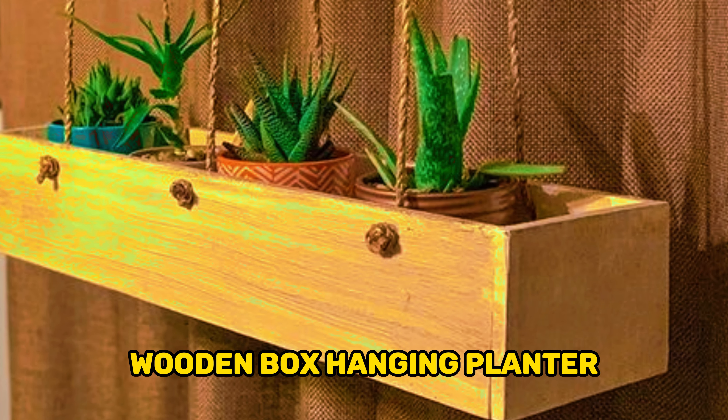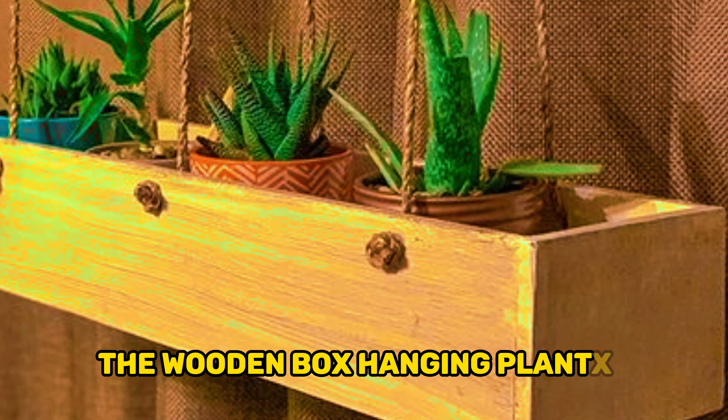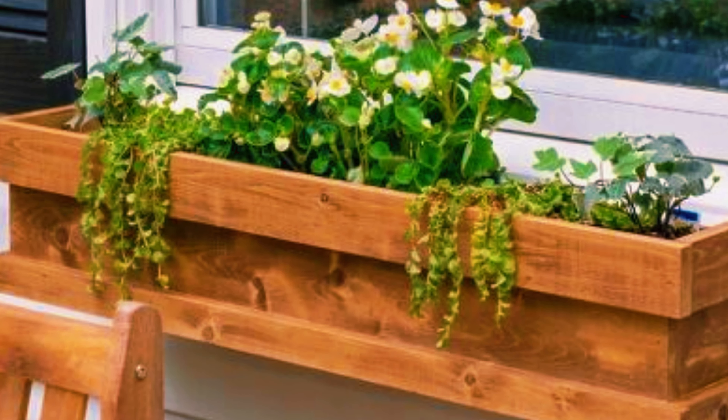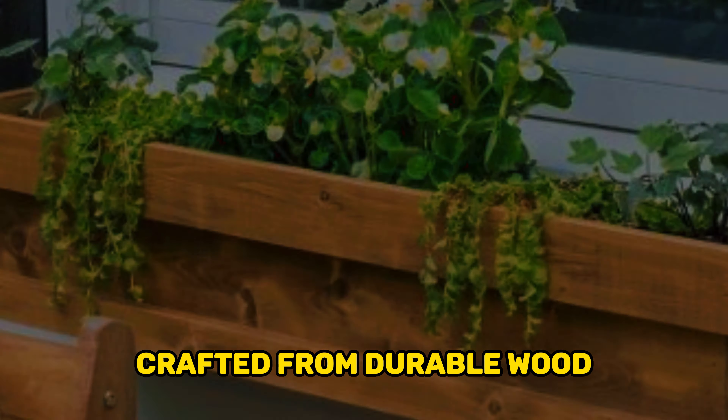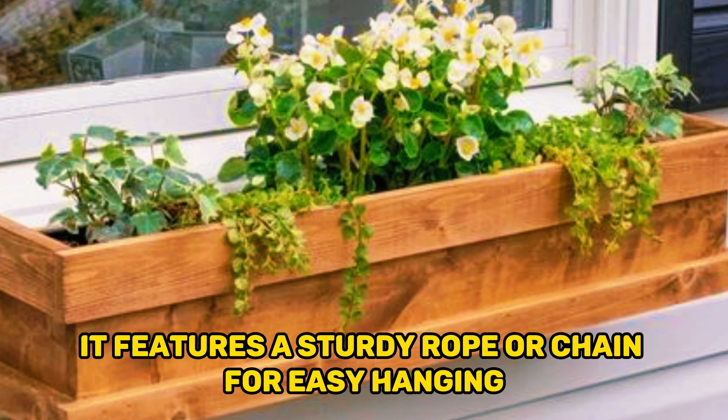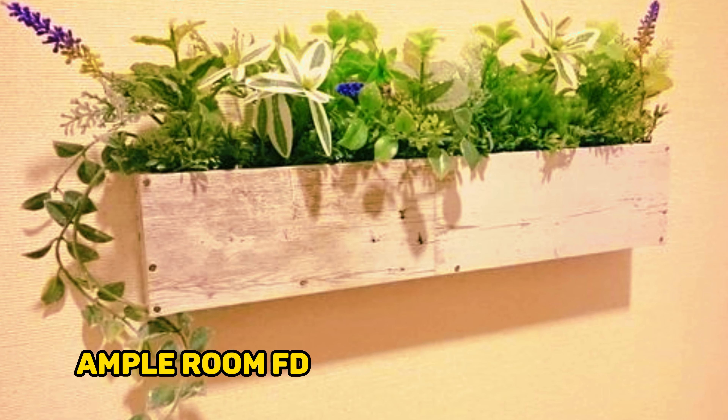Wooden box hanging planter. The wooden box hanging planter is a stylish and functional addition to any space. Crafted from durable wood, it features a sturdy rope or chain for easy hanging. Its rectangular design offers ample room for a variety of plants.